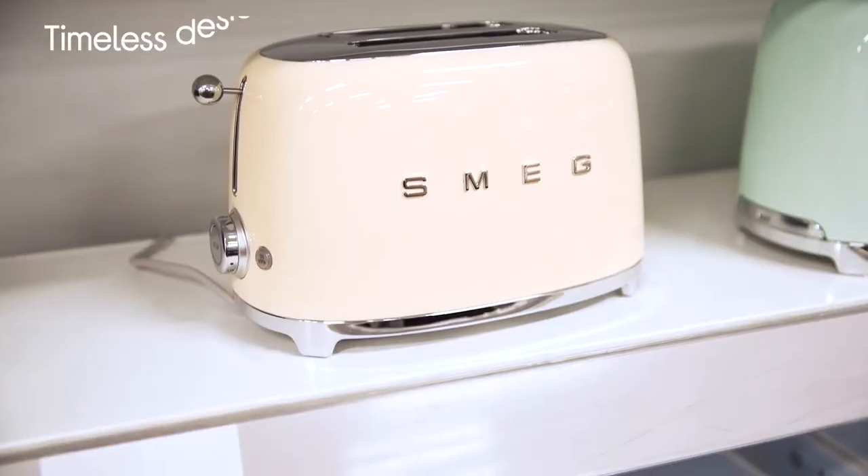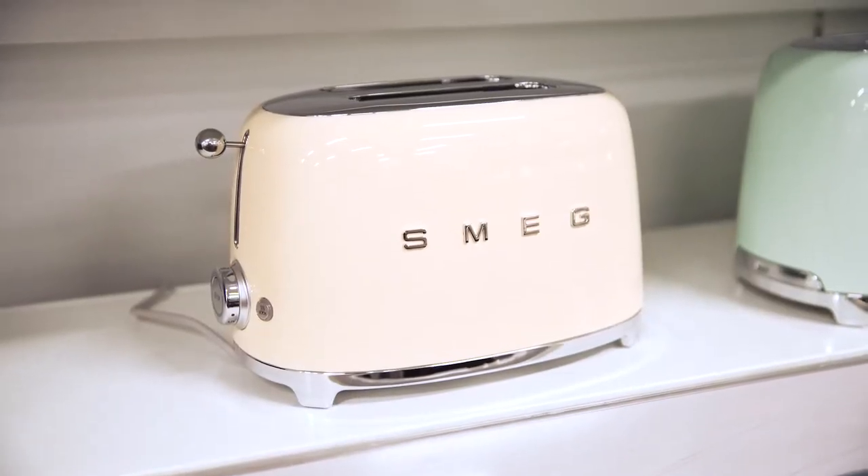It's got this timeless and retro design which is sure to catch many eyes, and it doesn't look out of place in your kitchen no matter what the aesthetic is.